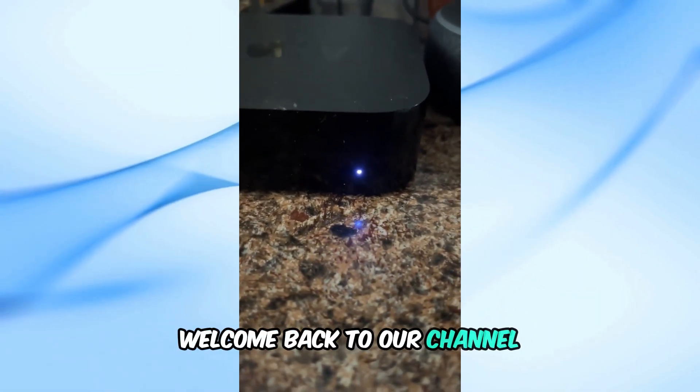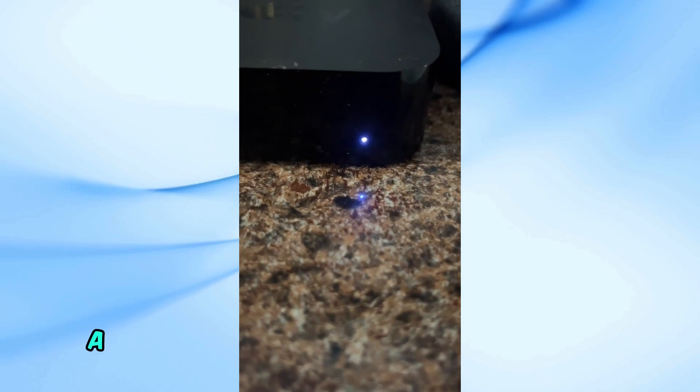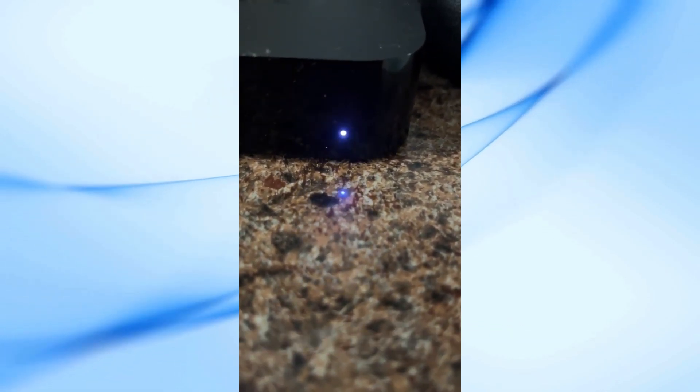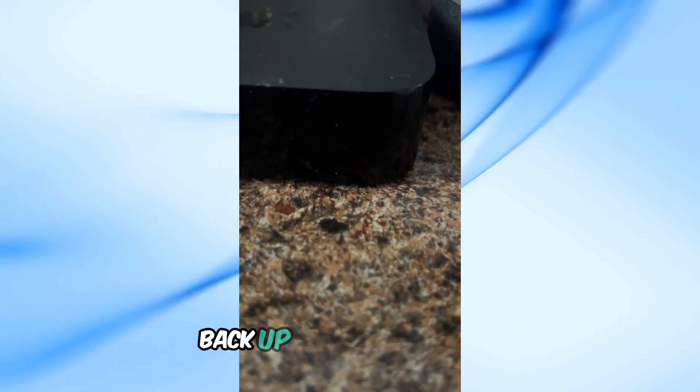Welcome back to our channel. If you're here, it's probably because your Apple TV 4K is blinking a white light and you're not sure what to do. Don't worry, I've got you covered. In this video, I'll walk you through some easy steps to get your Apple TV back up and running.